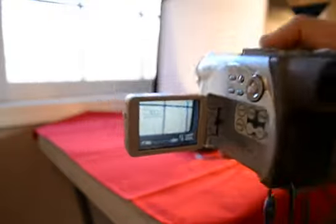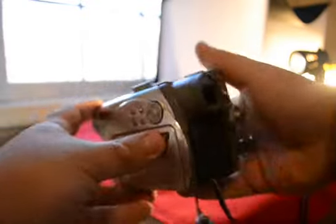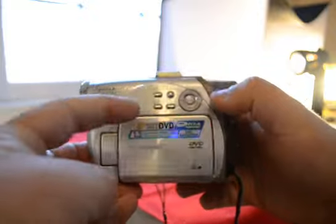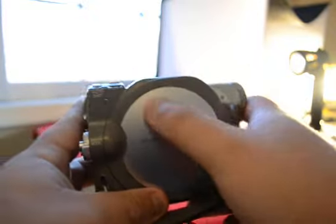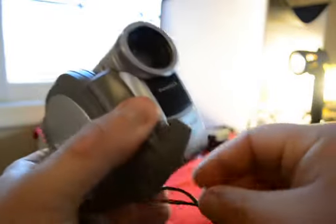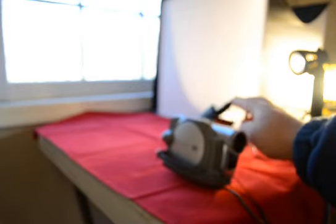Now we zoom back out and close this. As you can see, it records onto a DVD, and here's a slot for that. This cover right here has just a couple of scuffs. Here's the lens — it comes with the cap attached to it and the plugs.